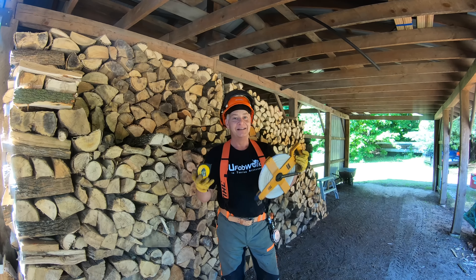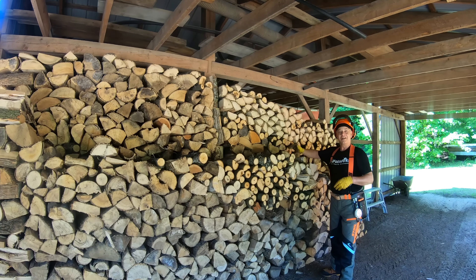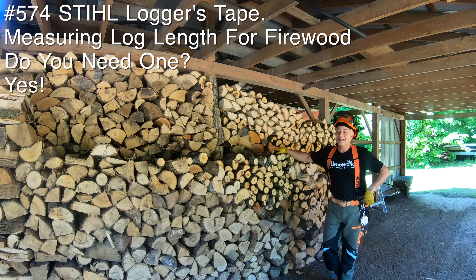I'm Gord Potter and you're watching GP Outdoors. For as long as I've been hanging out with Guy and Husky Bob, something happens almost every time we go into the forest to fell trees.